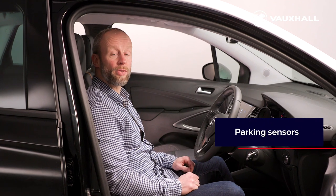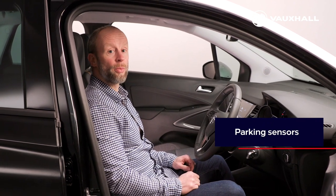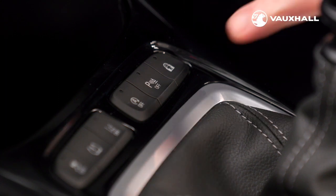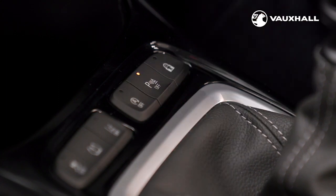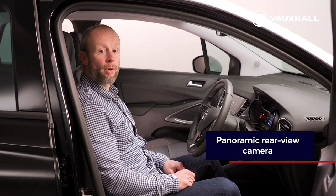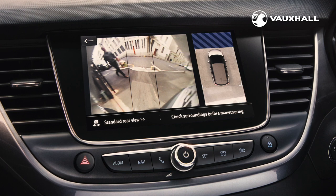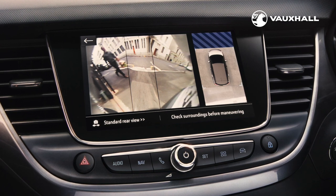Some versions of the Crossland come with rear, or front and rear, parking sensors which alert you to any obstacles near the car. Should you wish to, you can turn them on and off using this button here. If your Crossland comes with a panoramic rear view camera, the view is shown on the central display here when you select reverse gear, making parking super easy.